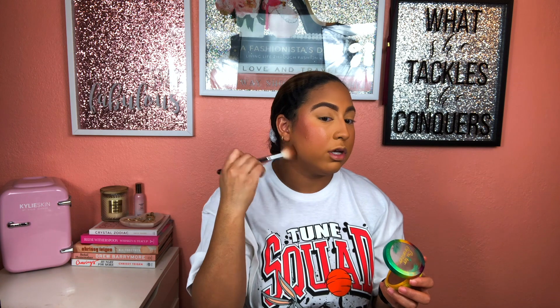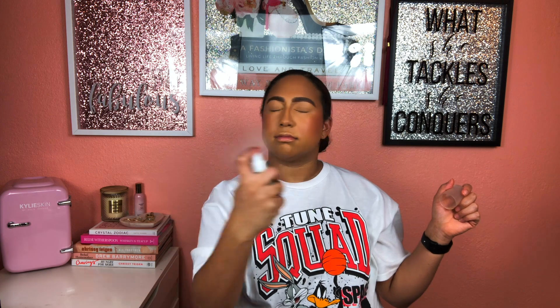I'm not putting too much bronzer on since it's not summertime, but I love the bronziness especially because my face can wash out really easily. I want to make sure my face is balanced. I'm going to take the same setting spray to set everything, and I like to drench myself in setting spray — my face just feels awakened when I do that.